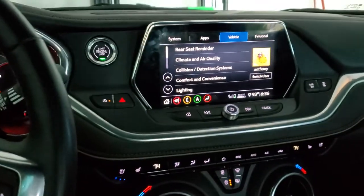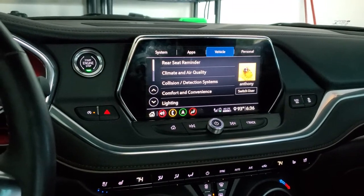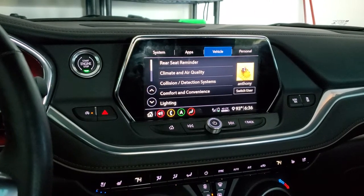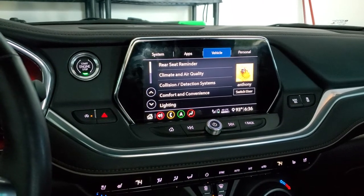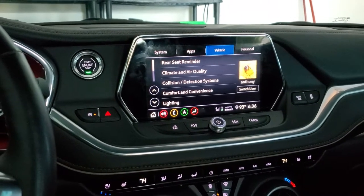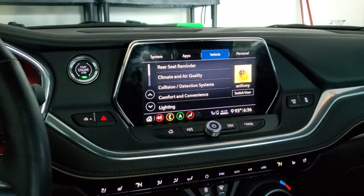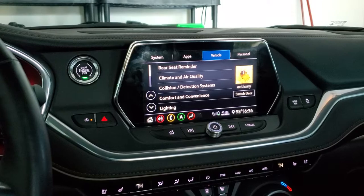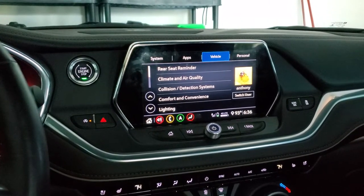I just got this Blazer — it's a 2020 — and I've been watching a lot of videos on YouTube to familiarize myself with all the settings and features this car has to offer. There's one thing I noticed a lot of people doing incorrectly in YouTube videos, and I wanted to make a little video about that, and that is about the liftgate.